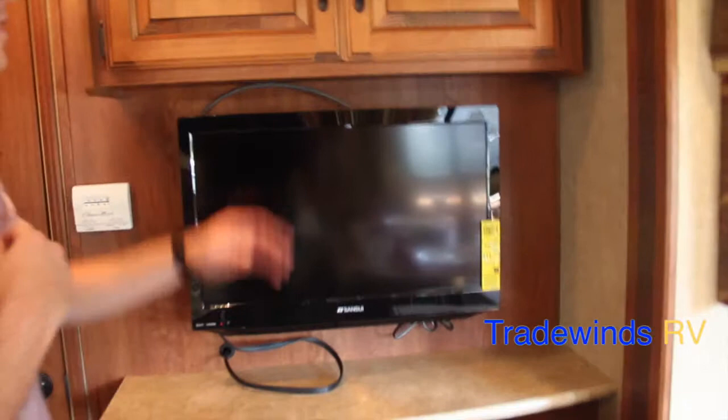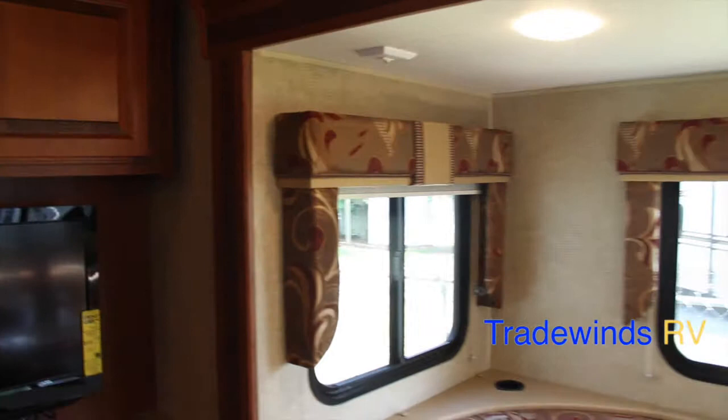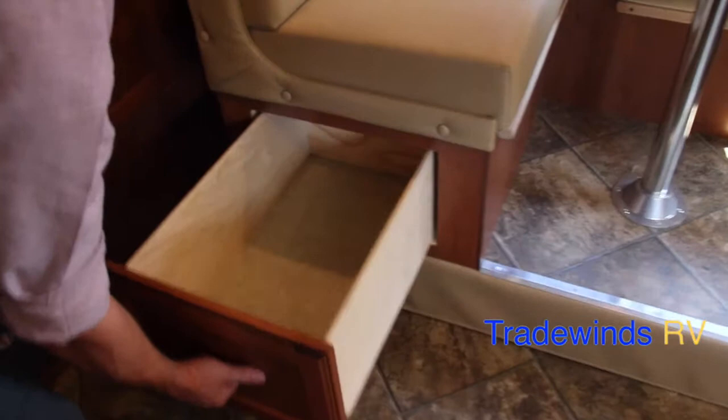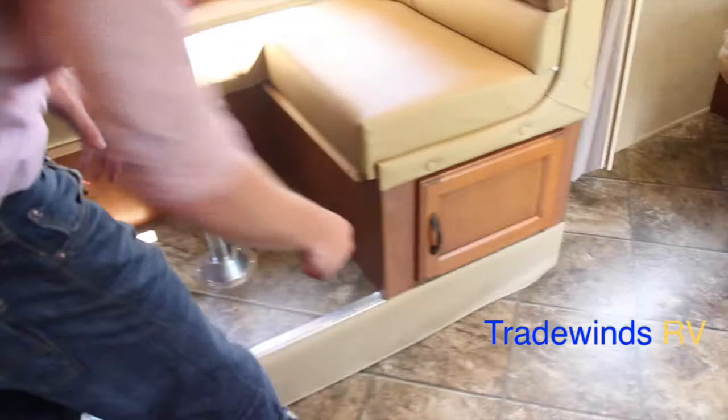Now let's move over to the slide. The U-shaped dinette is a very nice dinette, appealing to the eye. It has cup holders on either side, and it does convert into a bed. You've also got storage underneath that — you do have to take the cushions off if you'd like to access the storage on the back side.